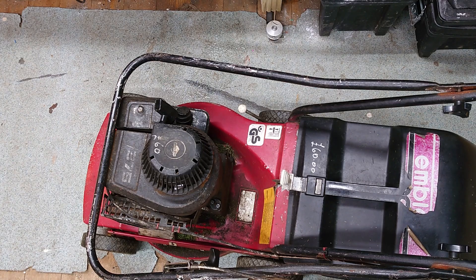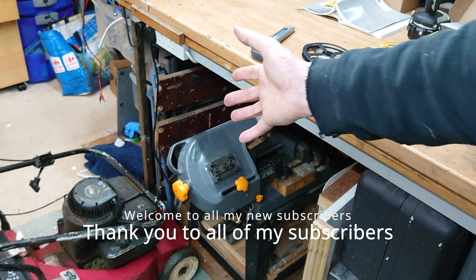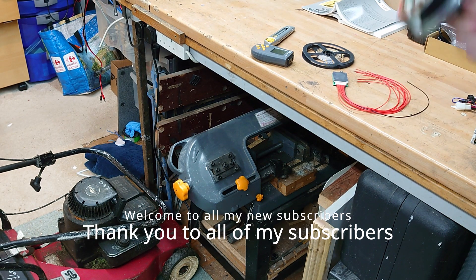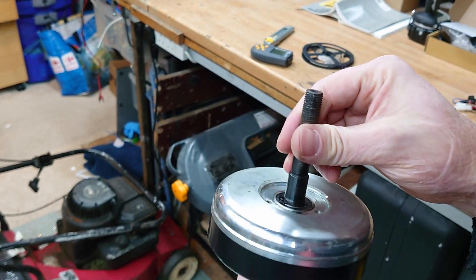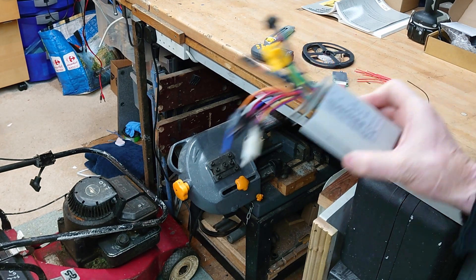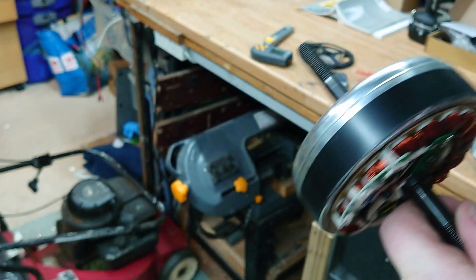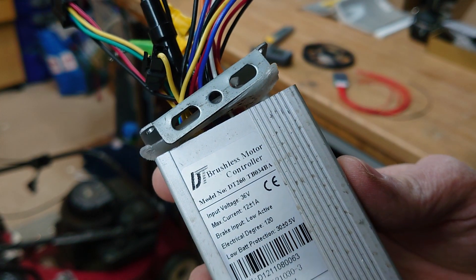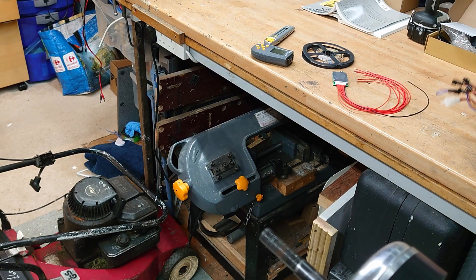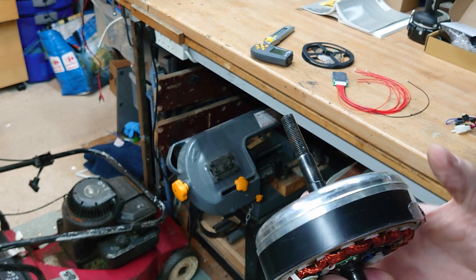Welcome back to Ollie's Workshop. Today I'm going to do an electric conversion on my petrol lawnmower. I came across this e-bike wheel motor a long time ago. It did come with a speed controller but I haven't been able to get any life out of that, so I've bought one off Amazon. It's a 36-volt controller, so I'm going to make a 36-volt lithium battery pack to power it - two in fact, so I can swap them over when the batteries run out.